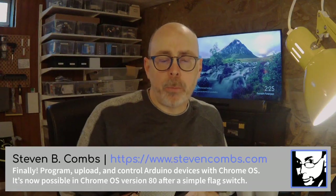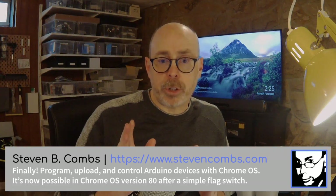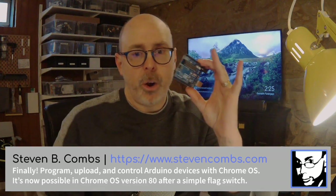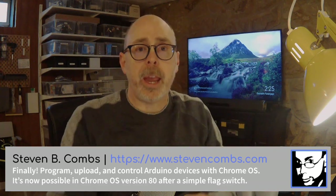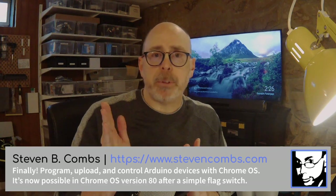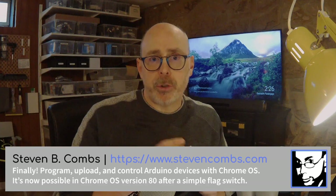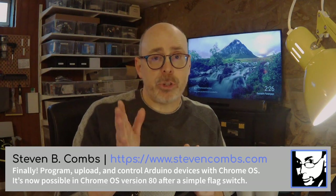Yesterday I put together a blog post — link down below — and shared the instructions for how you too can finally get your Arduino working with your Chrome OS device or your Chromebook. There have been ways to do this with a website interface, and you could install the Arduino IDE through the apt package under the Linux VM with the Linux beta on Chrome OS, but the blog post shows how to download the absolute latest version of the Arduino IDE, which is really what you want.